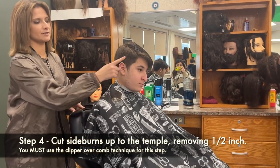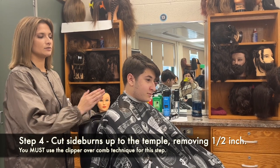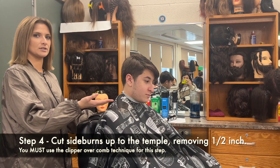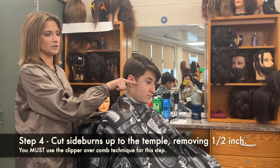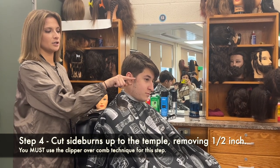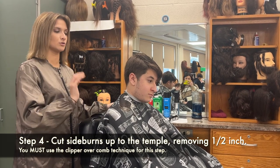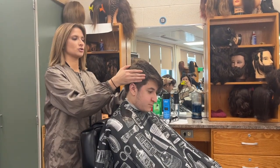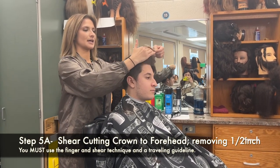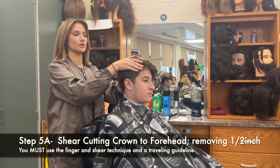His sideburns have now been blended with clipper over comb, and the next service after this is a shampoo, and after that is the 14-stroke shave where you would give him a sideburn. Don't get freaked out that it isn't short enough — you will make that sideburn line with your razor in sections 1 and 7 of the shave, so don't worry about it. The next step is to do a uniform haircut, removing at least a half inch from the top and the parietal ridge to blend what you did with clipper over comb into the top.